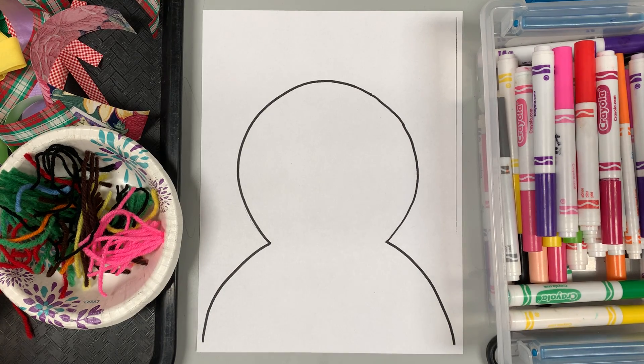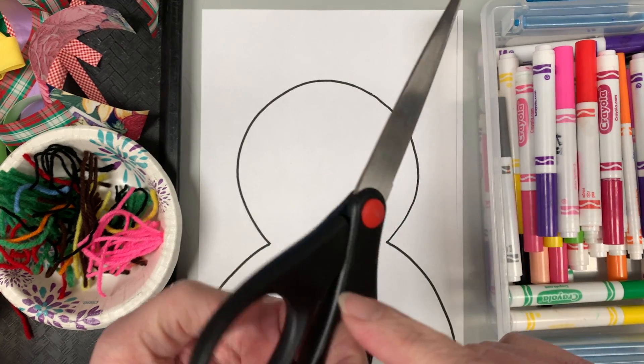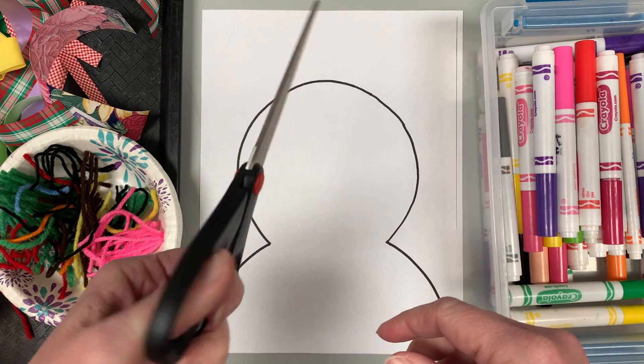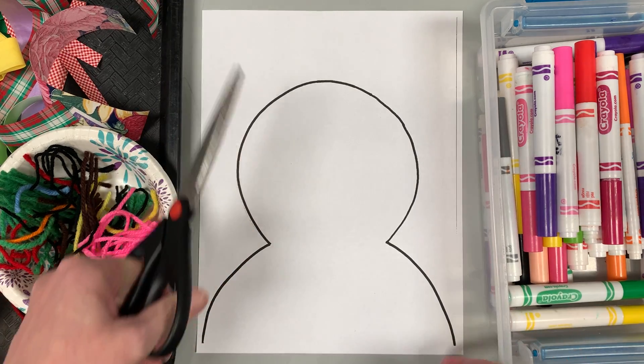Today we're gonna make our snowman. The first thing we're gonna do is practice our cutting skills. Remember your thumb goes in the smaller hole and your fingers go in the other, however many you can fit. And remember we chomp away from ourselves, like it's an alligator chomping.